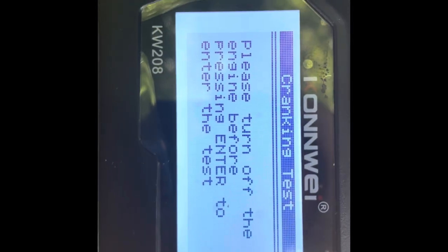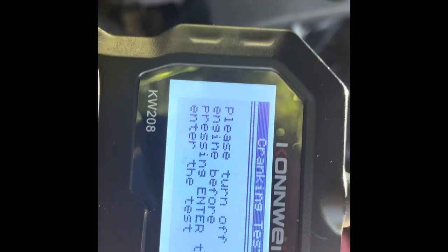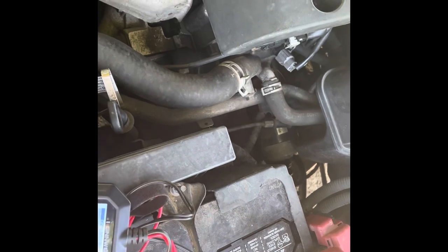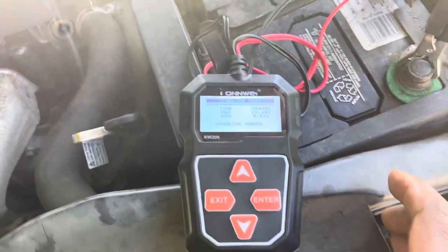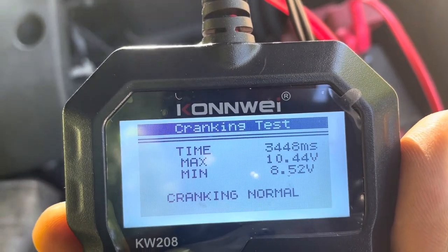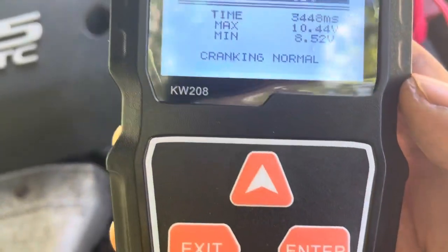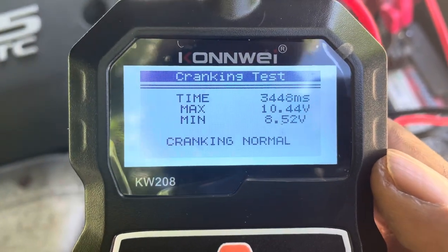It says: please turn off the engine before pressing enter to start the test. We hit enter for the test. Start engine — so I start my engine. Engine is started. Let me see what it's saying. Crank test — hit enter. Crank is normal. It's a normal cranking test, my viewers and subscribers.